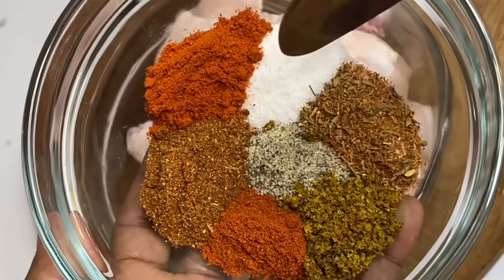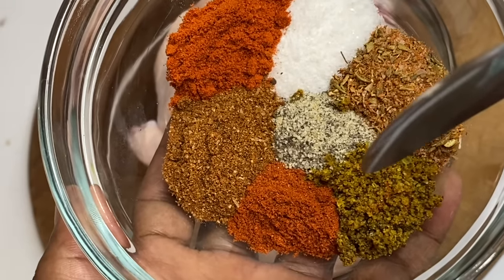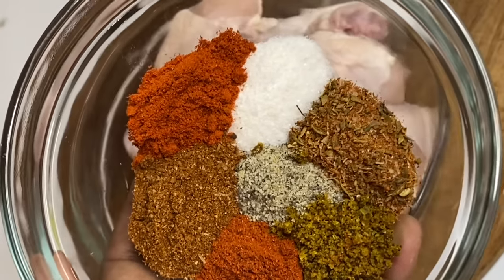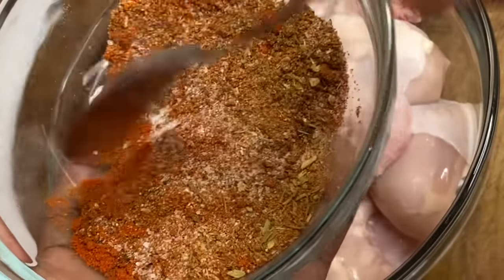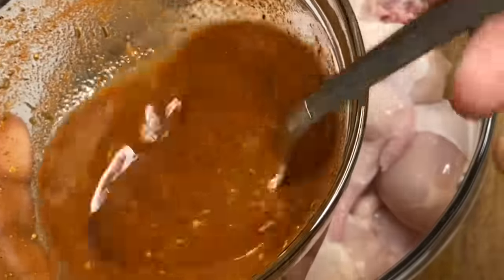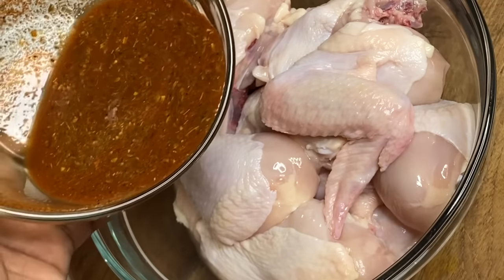A bit of salt, some garlic and onion powder, some chili powder, chicken seasoning, black pepper, and some paprika. I'm just going to mix this together and now I'm going to add a tad bit of water to make a paste. This combination makes a perfect blend — a tad bit of spice, color, and flavor.